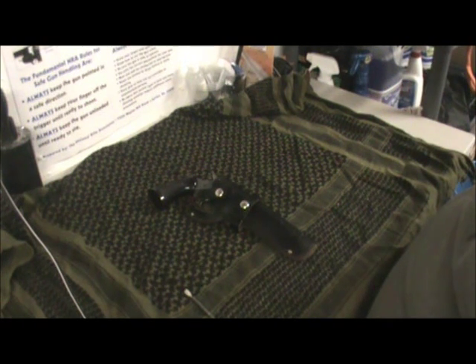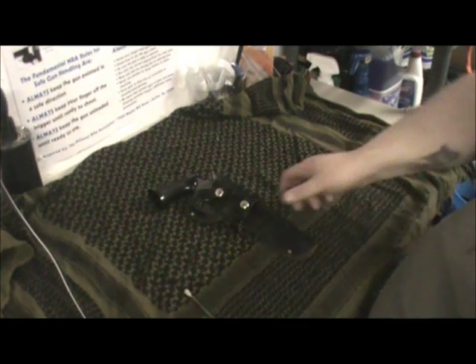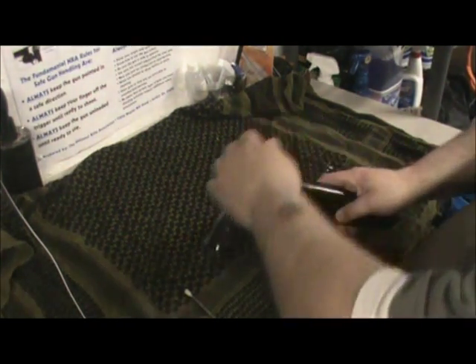I disassembled it, put it in, and everything seems like it works fine. Hopefully next week or the week after I'll be taking this to the range and making sure it works pretty good. It seems like it's functioning very well right now. I don't really know how much these guns retail for now — if you can even find them. They might be considered collector's items; I'm not too sure. If you can find one, I'd definitely suggest it. It's a nice little .22 Long Rifle revolver.